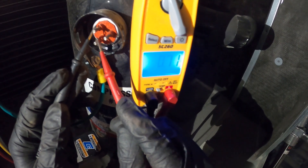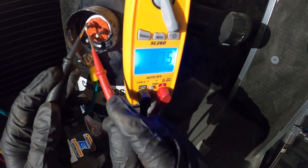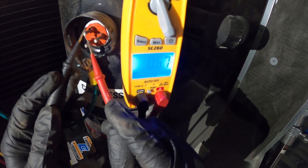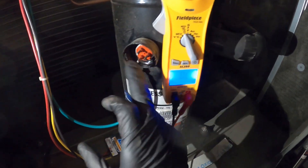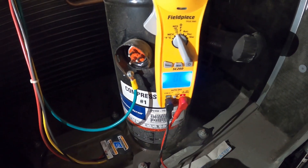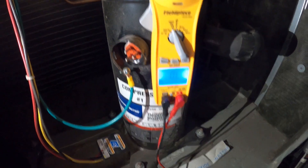And now between the last two, we have a reading of 0.67. The windings for this compressor are good. You're supposed to be reading the same resistance between any three terminals whichever way you touch them. There are also no grounds here. This compressor checks out and we're good.